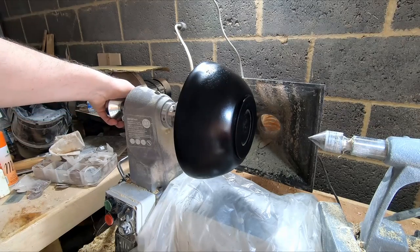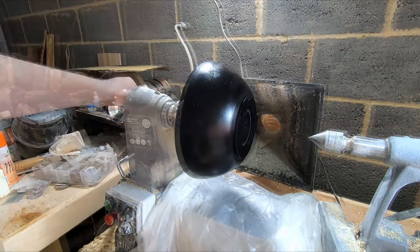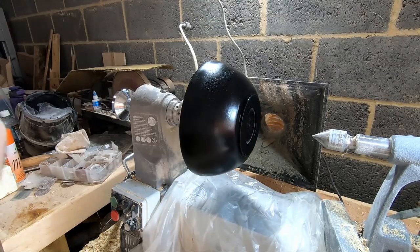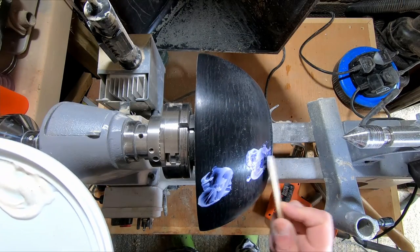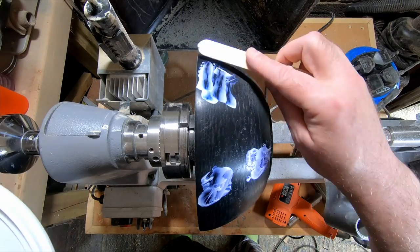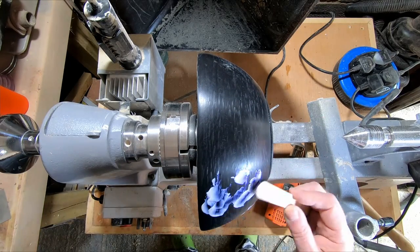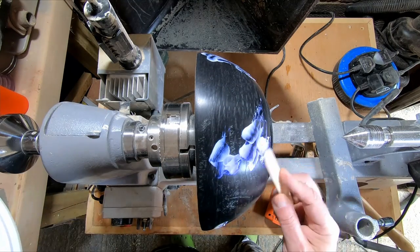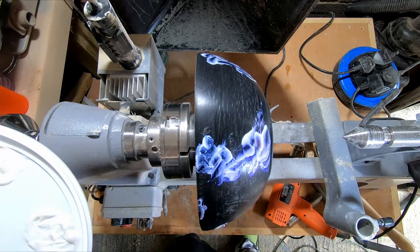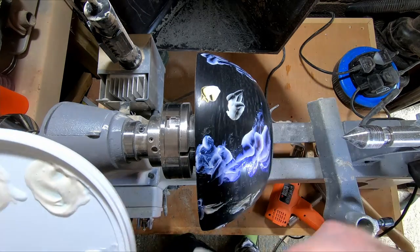After the lacquer dried it was time for stage two: Joe Sonia iridescent acrylic paint. A quick disclaimer — this is the first time I've used this paint. After pouring a small amount of turquoise, red, blue and gold out onto a plastic lid, I mixed in about 40% flow medium and began applying it to the bowl. It wasn't necessary to use a brush; the wooden mixing sticks were more than adequate. It was just a case of loading the surface with enough paint for what was going to happen next.